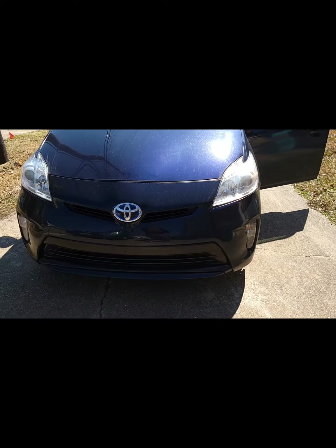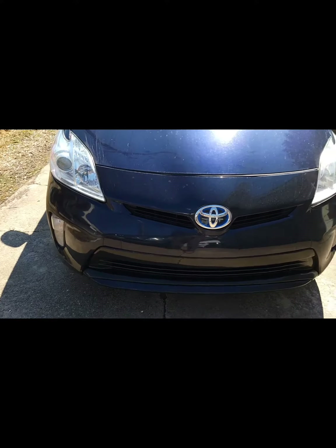Little project after work — wondering why my daytime running light's not coming on. Let's see if I can fix that.